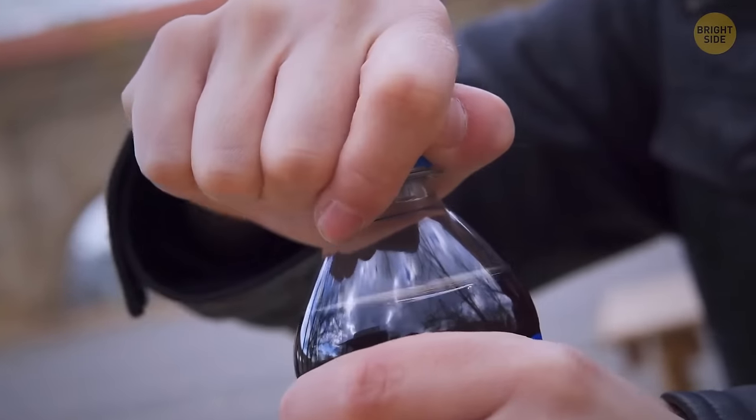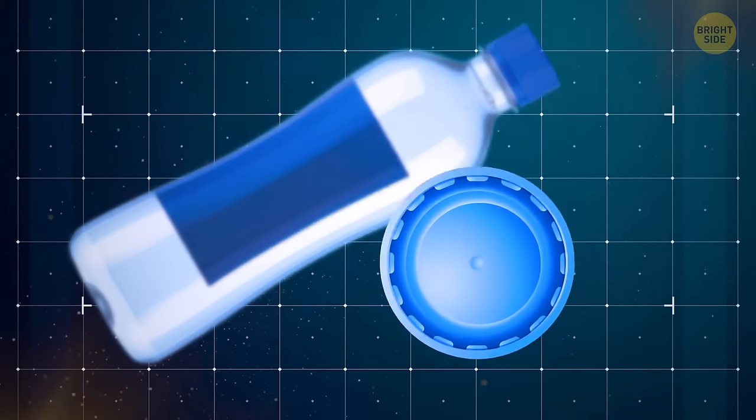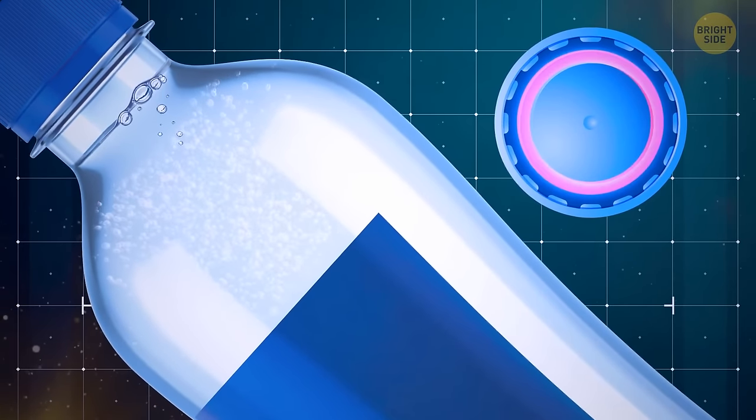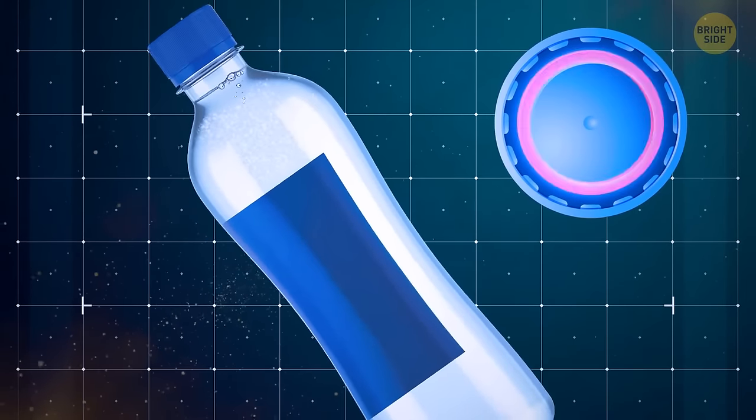Ever wondered how soda bottles keep that refreshing fizz for so long? They have a little plastic ring fastened to the lid, placed there to keep the gas from escaping and making the soda go flat, even if you shake it around in your bag all day.